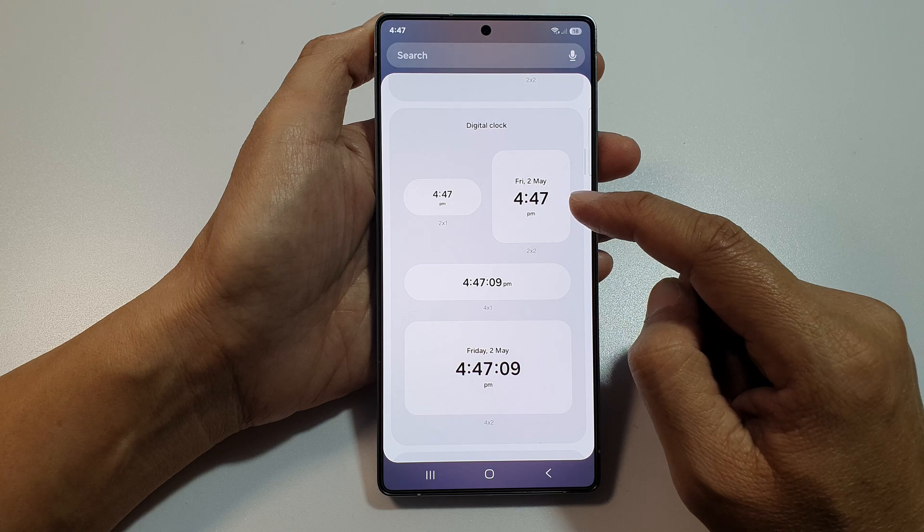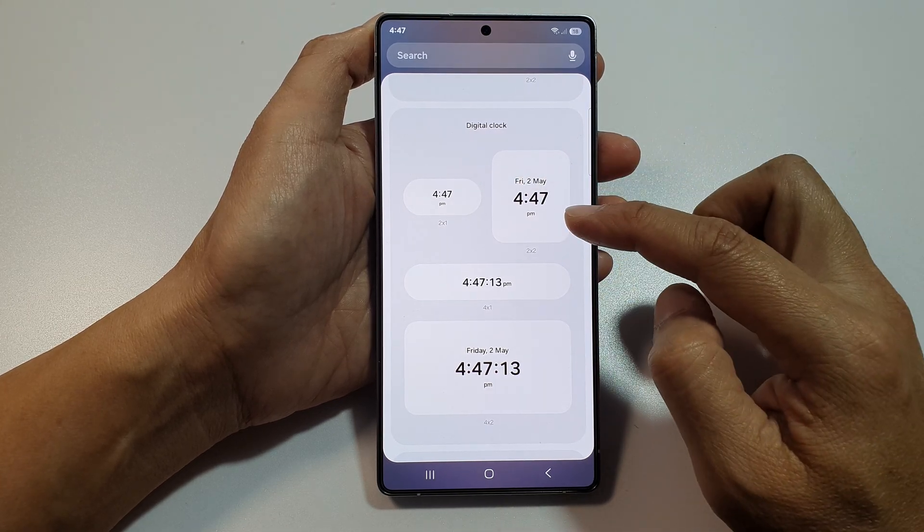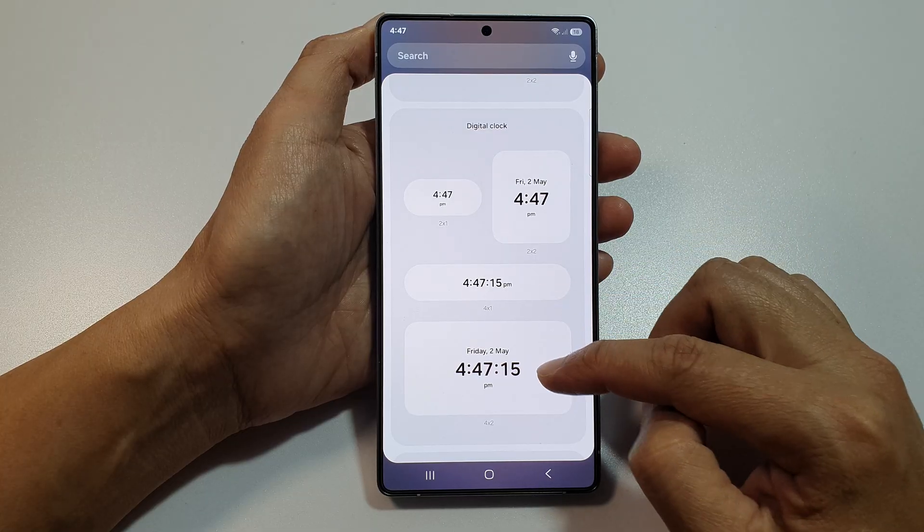And from here, there are four different sizes that you could choose. You got the 2x1, 2x2, 4x1, and 4x2.